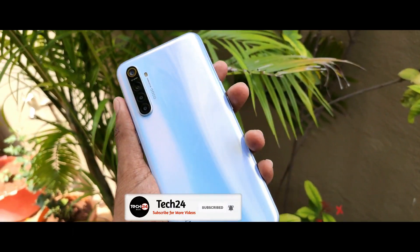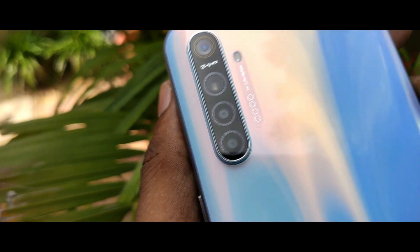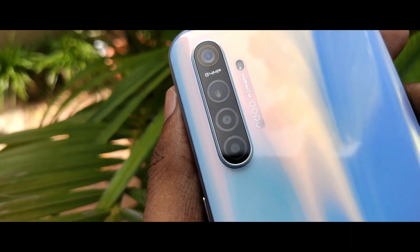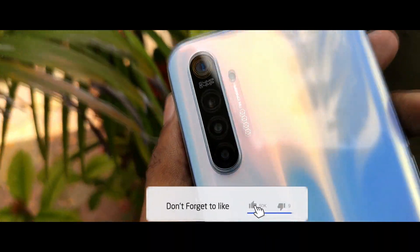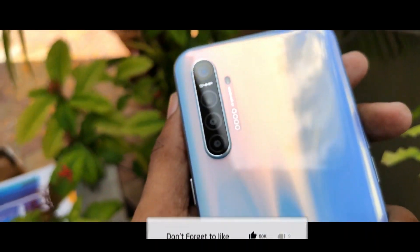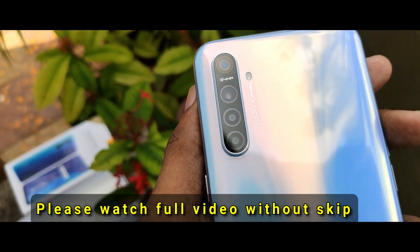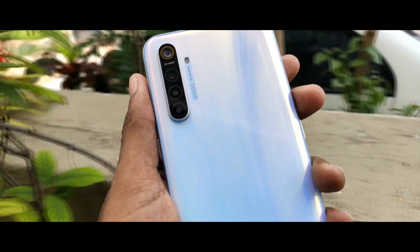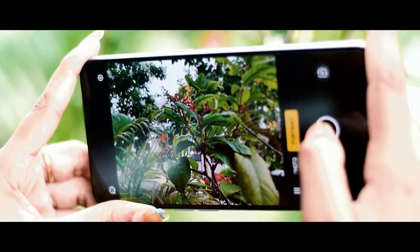Realme XTX has a 64MP sensor in India. This is a 4-camera setup: a 64MP Samsung ISOCELL GW1 sensor with F1.8 aperture, an 8MP wide angle lens with F2.3 aperture, a 2MP macro lens, a 2MP depth sensor, and a 16MP front camera.